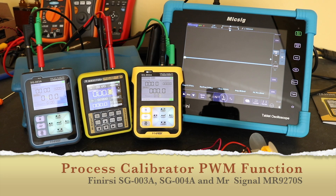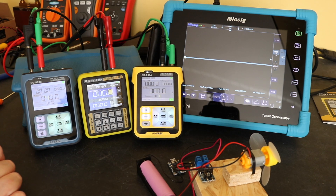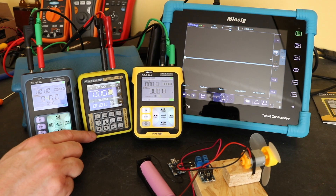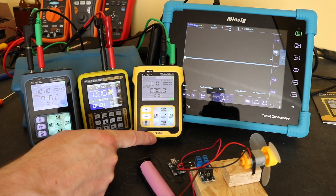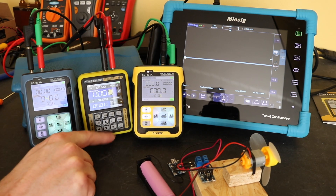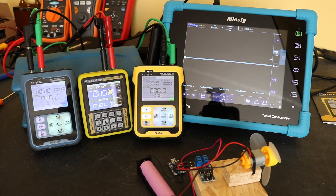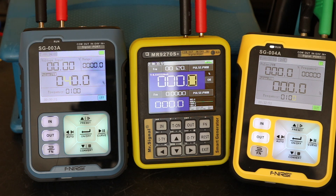Welcome back to the channel. In today's video we're taking a look at the PWM signal capability from our process calibrators. The SG-003 can only source the PWM function, as it can all the frequency functions, so it's set up to source. The MR9270S and the SG-004A can both source and measure, so they are both currently set up to measure the signal coming out of the SG-003A, along with the signal on the scope.